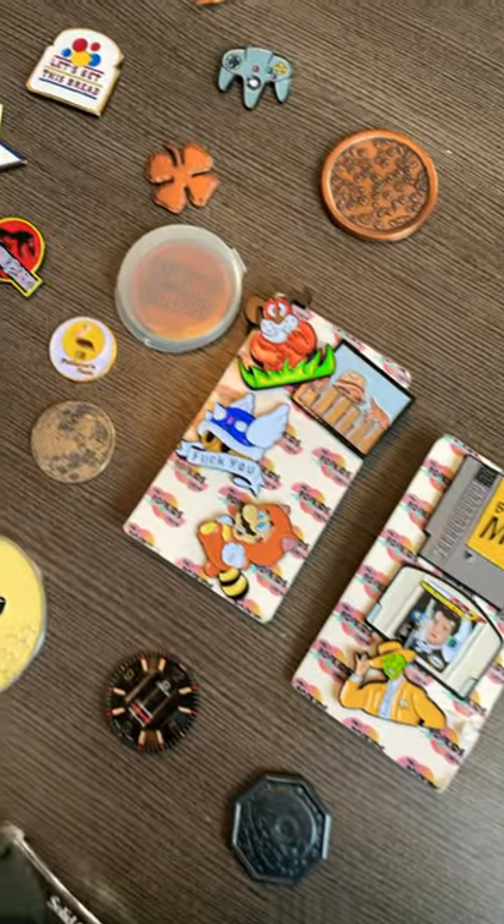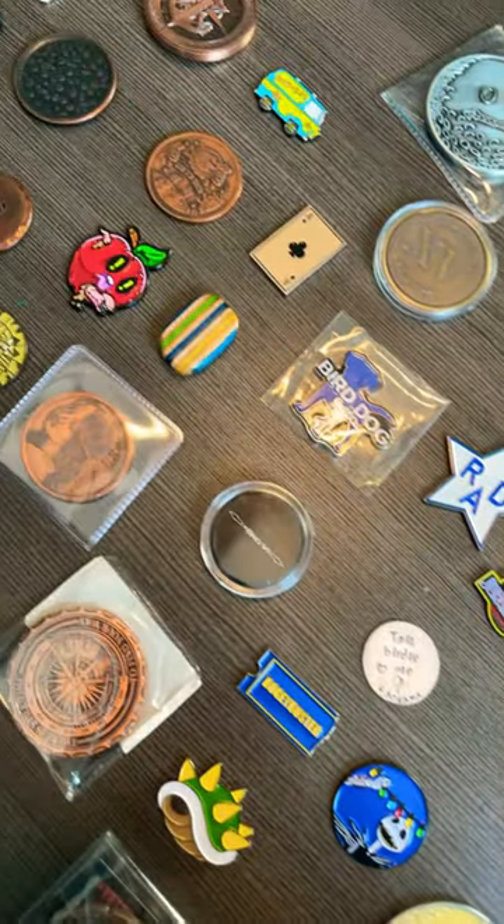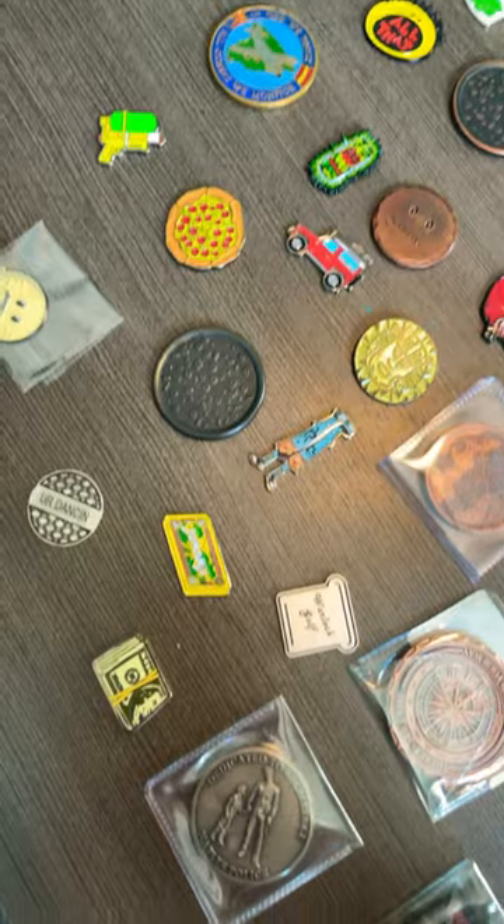Here's a sample of my golf ball marker collection. I really love them all, but it's very tough to keep them all in rotation because there's only so much golf I can play. So sometimes I'll switch them out on the front nine and the back nine.